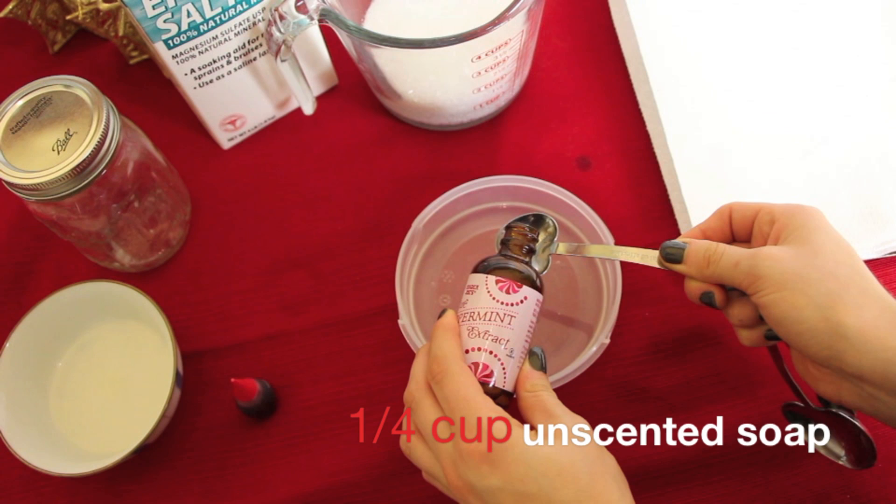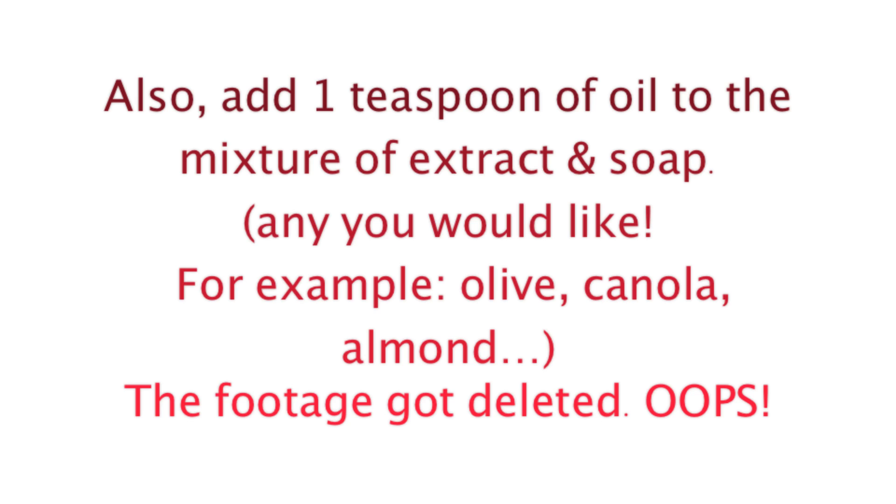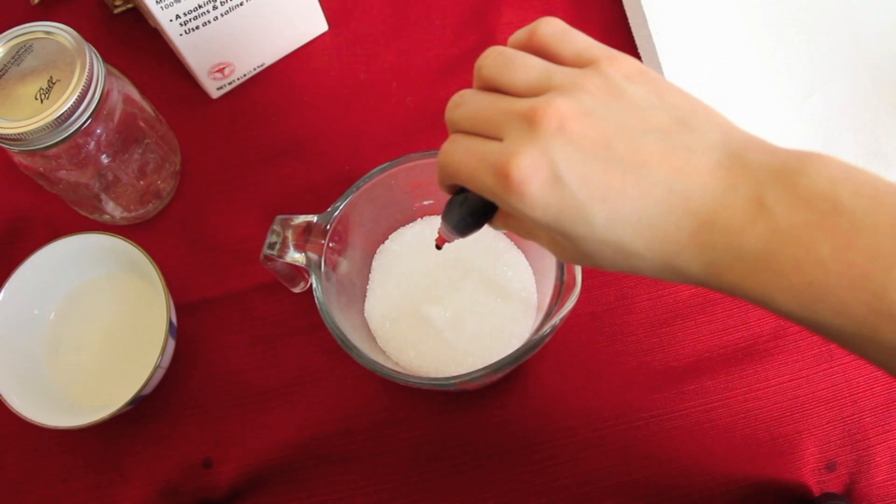So we're going to go ahead and get started. You just want to start out by adding three teaspoons of peppermint extract to one fourth of a cup of unscented soap. Now for some reason my camera didn't record this, but you want to add one teaspoon of oil to the mixture of extract and soap. I personally use coconut oil, but you can use any oil that you would like.